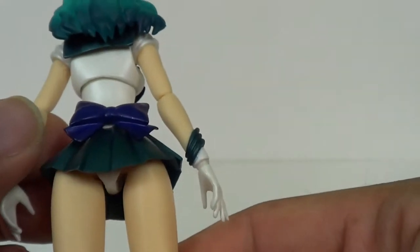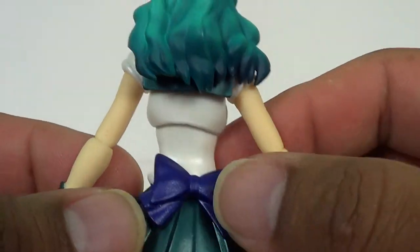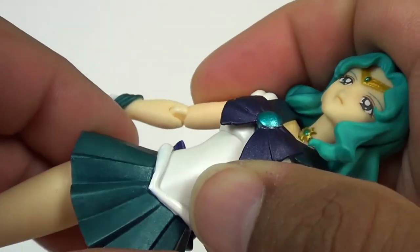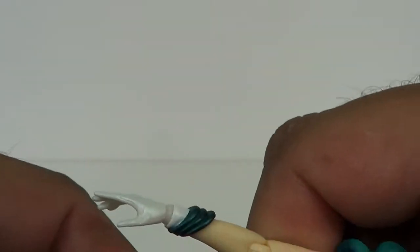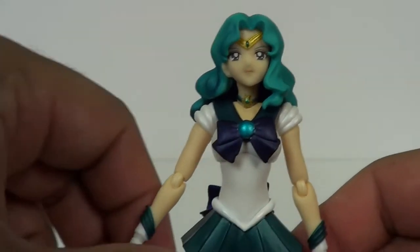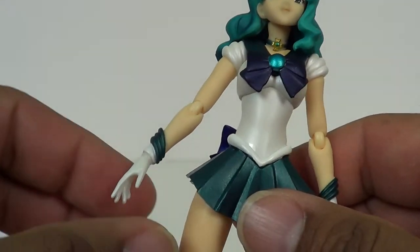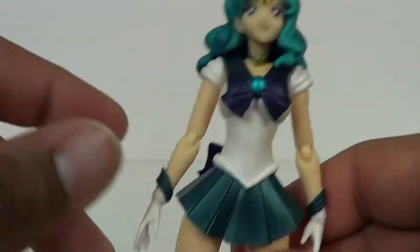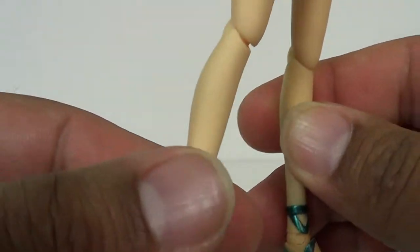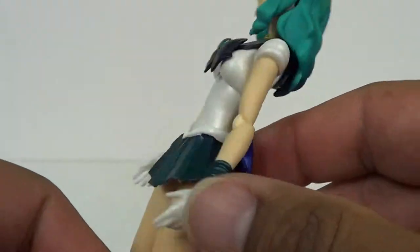Big fan of the Sailor Moon line. The only thing is, mine seems to be off-kilter on the back — the bow and the waist just seems to be off a little bit. It's kind of bothering me. Still a great looking figure. I got this from AnimeKingInc.com. Really great deals on some Figuarts figures. I like doing business with them. They're on eBay, they're on the web. If you're looking for some good deals, good shipping, fast shipping, I recommend them. They didn't pay me for this — I've just been doing business with them for a while. Good company.